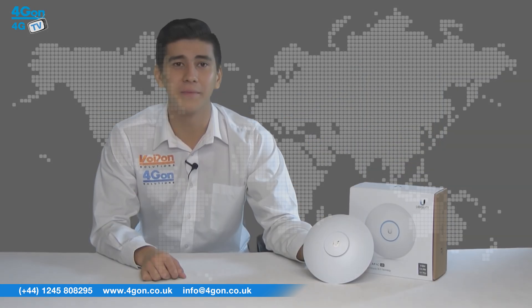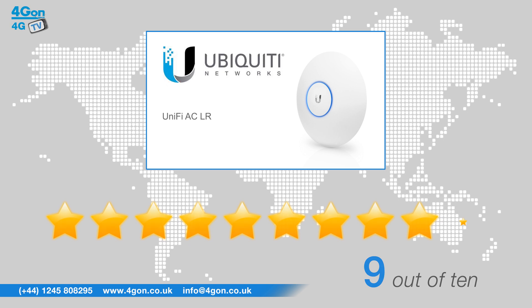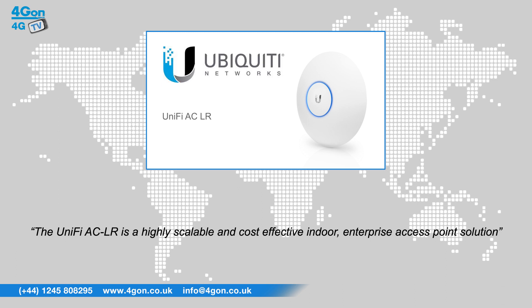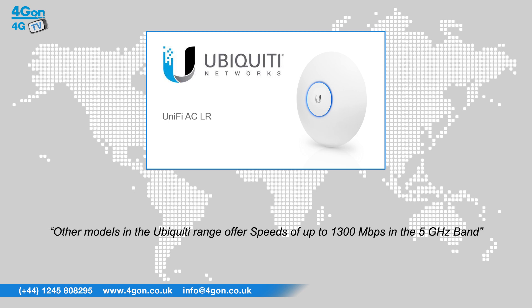No controller is required. After reviewing the Ubiquiti UniFi ACLR, we've given it a 4G on rating of 9 out of 10. The UAP ACLR is a long range access point with dual band and speeds of up to 867 Mbps. The UniFi ACLR is a highly scalable and cost effective indoor enterprise access point solution. It is also worth noting that although the UniFi UAP ACLR runs at an excellent 867 Mbps, other models in the Ubiquiti range offer speeds of up to 1300 Mbps in the 5GHz band.